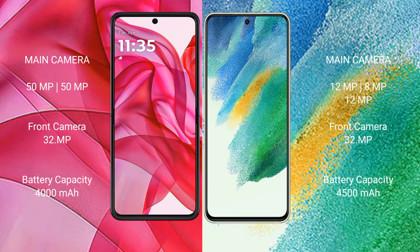Motorola RAZR 50 Ultra has a 4000mAh battery with 45W fast charging support. Samsung Galaxy S21 FE has a 4500mAh battery with 25W fast charging support.